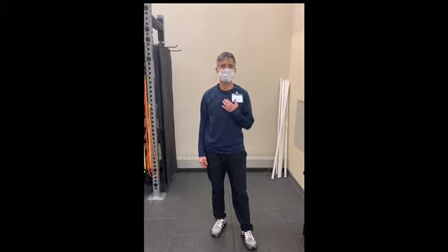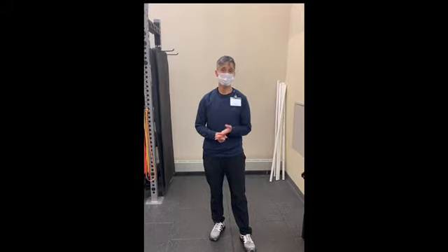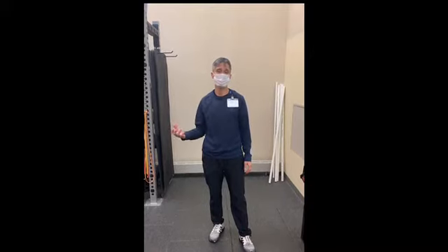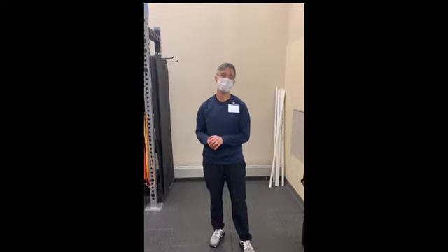Welcome to Ab Lab. My name is Terry and today I'm going to talk to you about anti-rotation. Anti-rotation just means it's your body's ability to avoid rotation when an outside force is being applied to it or otherwise wants to make you rotate. So before we can learn how to rotate, you have to learn how to anti-rotate.